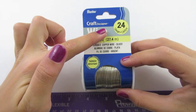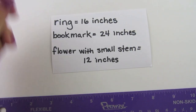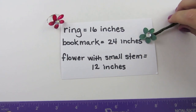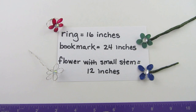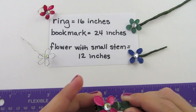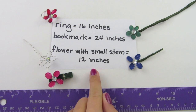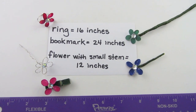Before we begin, I'm using 24 gauge wire, and now I'm going to show you what size to cut it. If you are going to make a ring, you'll need to cut 16 inches of wire. If you are going to make a bookmark, you will need 24 inches. If you are going to make a flower with a small stem, or add flowers to clips, you will need 12 inches. I have my wire already cut to 12 inches. Please cut your wire and then we will begin.